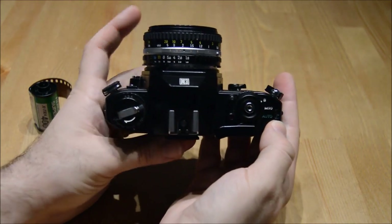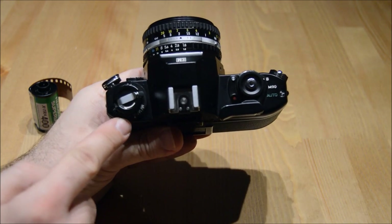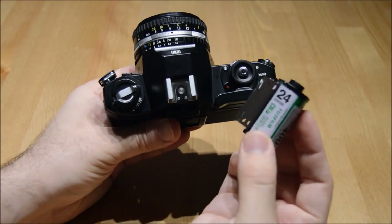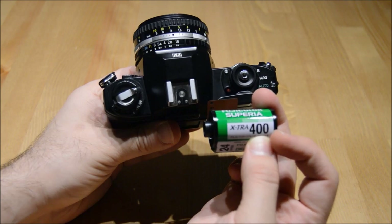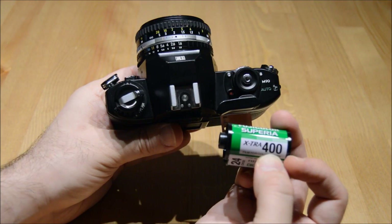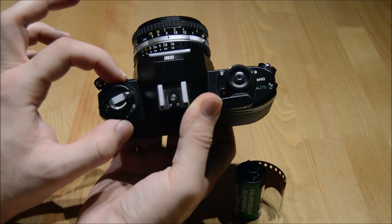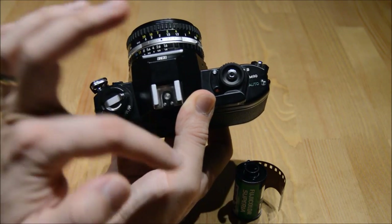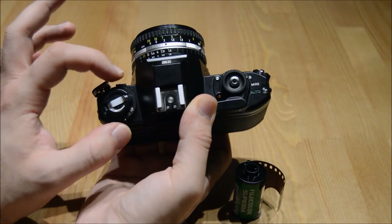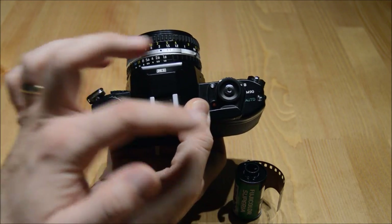Another feature on the top of this camera is this area with little numbers from 25 to 1000. Depending upon what type of 35mm film and whatever speed it is — it will say it on the front of the film — for instance, this one is 400 ASA film, or ISO, that tells you the speed. You would set this knob to that number. So for instance, this is 400 speed film, I would move this to 400. That tells the onboard computer to expose the film properly based on the film speed.